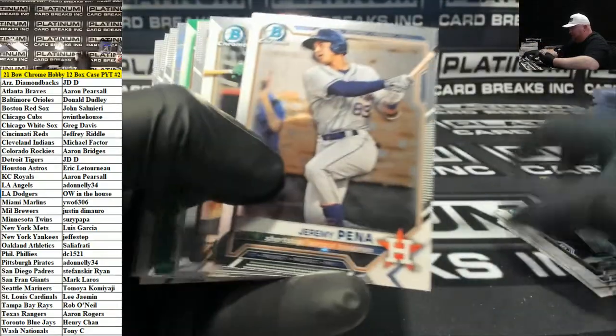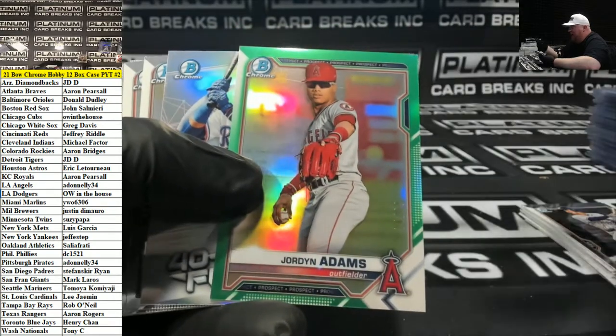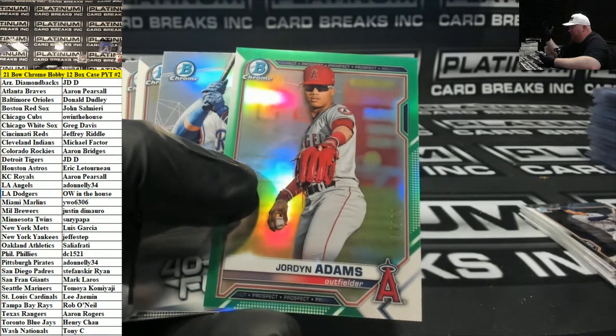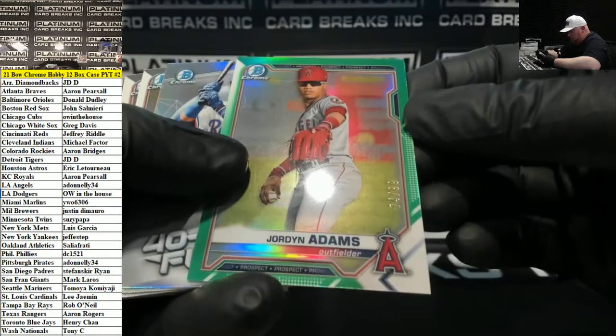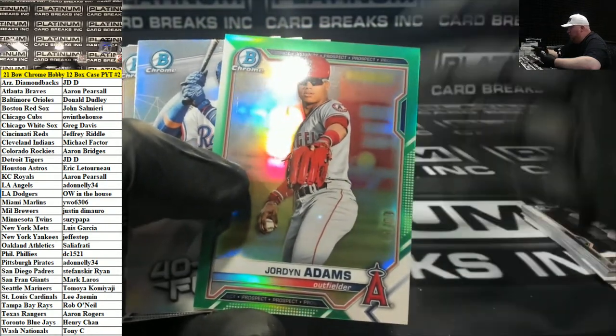I looked at the results of that big auction — the 10-case player auction. They've got the kid Diaz from the Dodgers as the top dog based on the auction values. But we'll find out when these cards start selling on eBay or wherever — what's really the top thing.